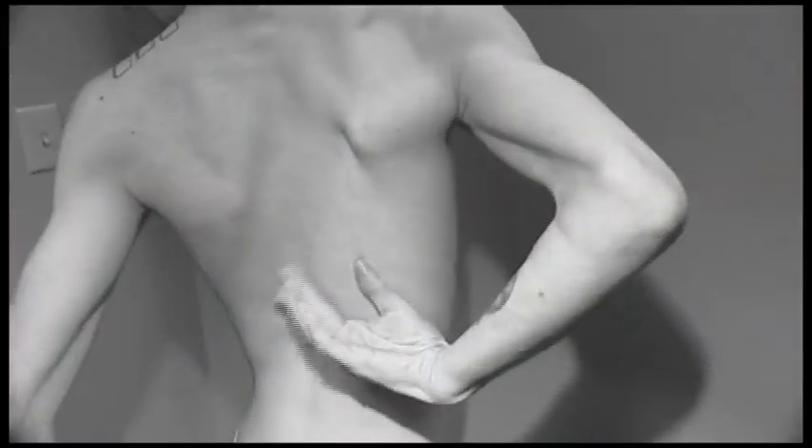Cold, blustery weather leaves your skin dry and itchy. Lotion is a must, but what a mess. And what about those spots you just can't reach?